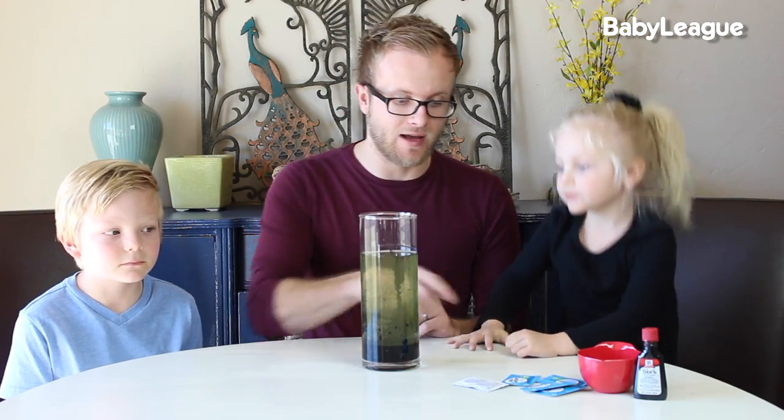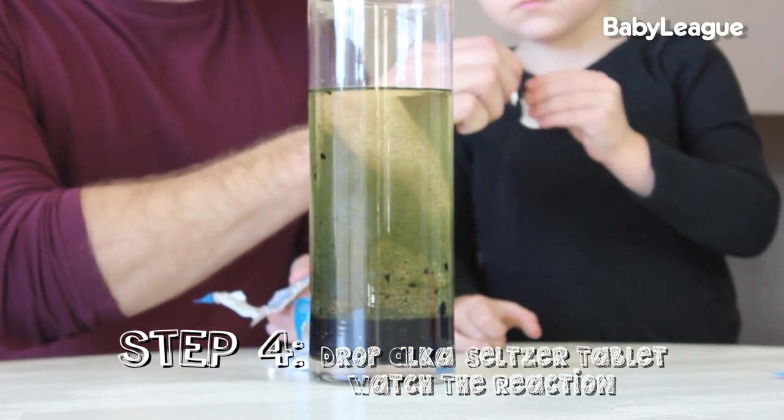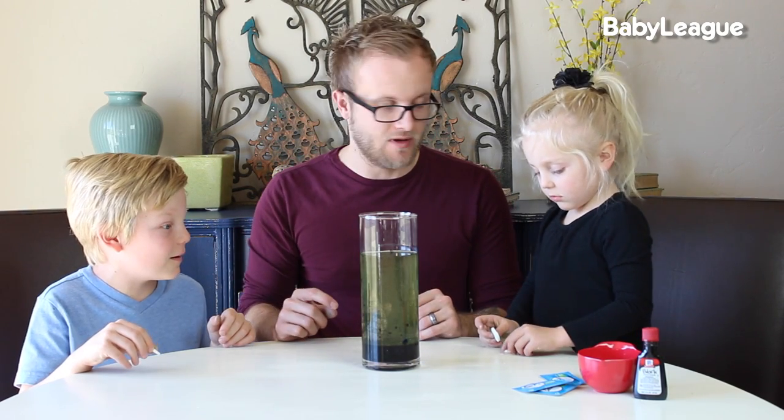Now is the fun part. We're going to take our Alka-Seltzer. I'm going to let you guys each drop in a tablet. On the count of three, I want you guys to drop your tablets in the top.